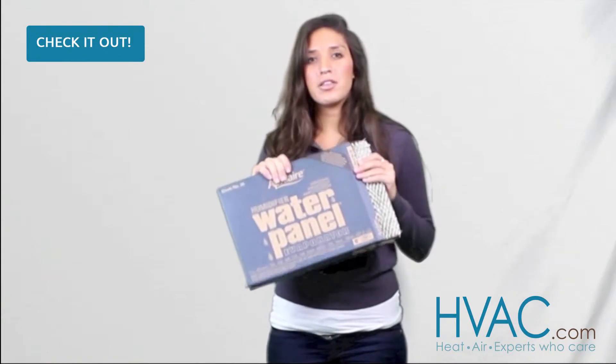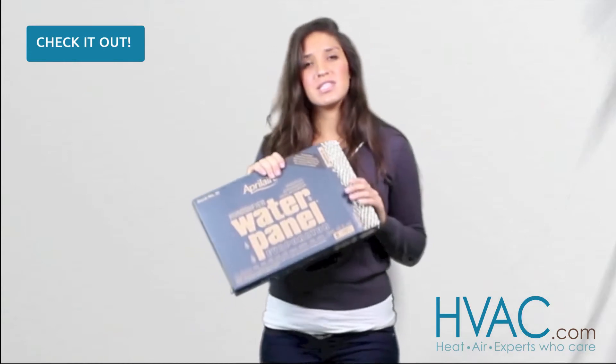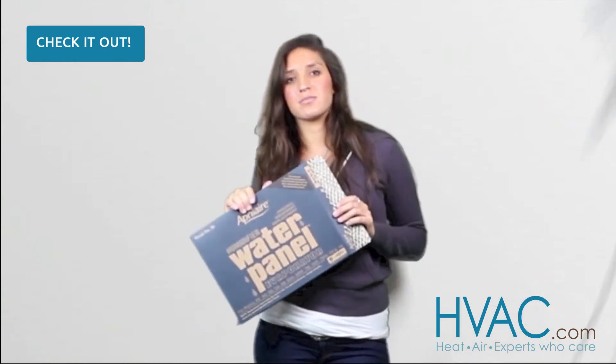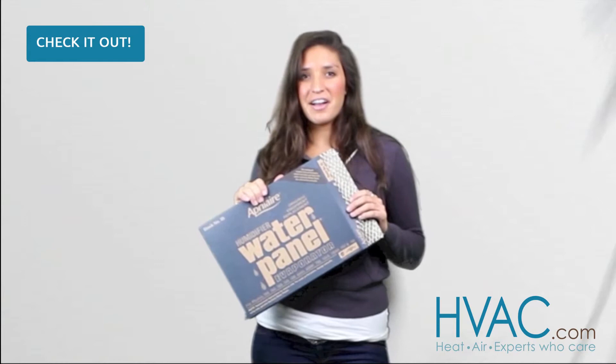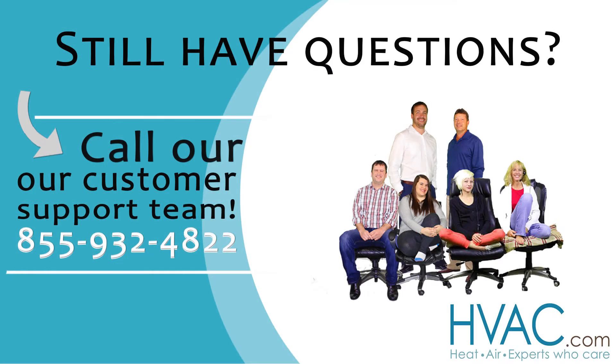This can also fit in a couple other brands of humidifiers, so if you have any questions about whether this is the best one for you, please give our customer service line a call — they'd be more than willing to help you out. Alright, thanks guys! We'll see you next time!